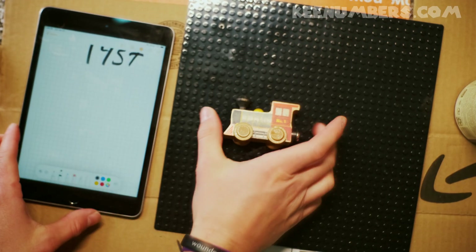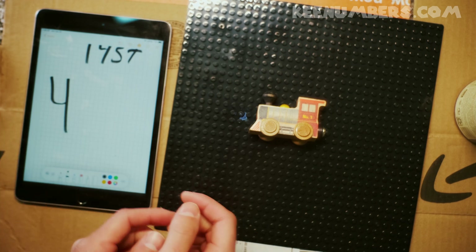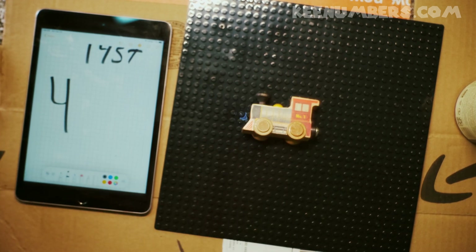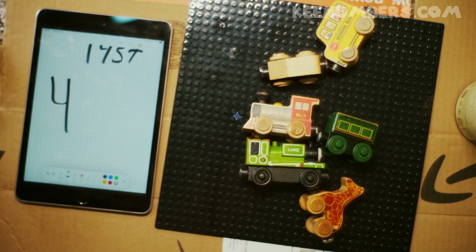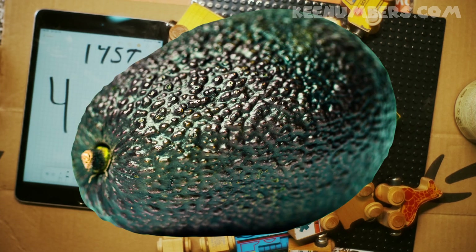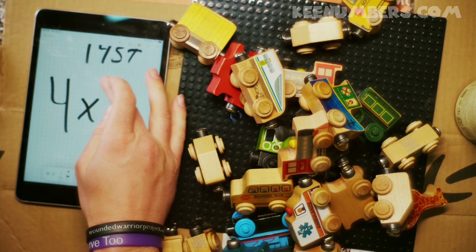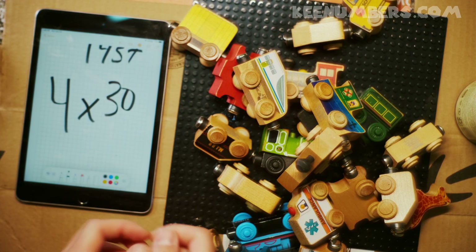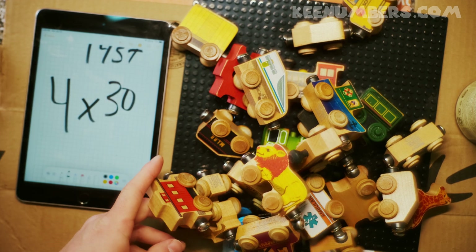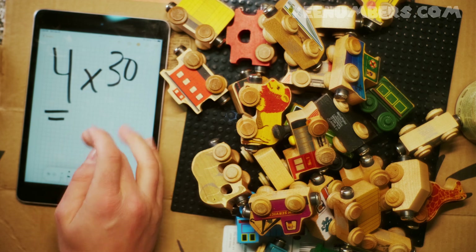Let's say we have a train here, and this train has 4 wheels. What if we want to get 30 trains? That means 30 trains, each with 4 wheels — that's a lot of wheels! 4 30s — well, let's think about that. What are 4 3s?